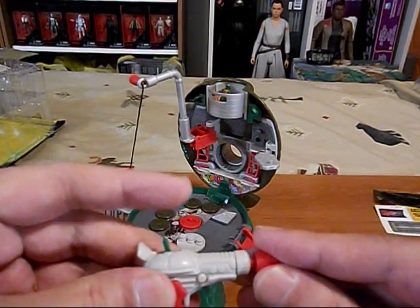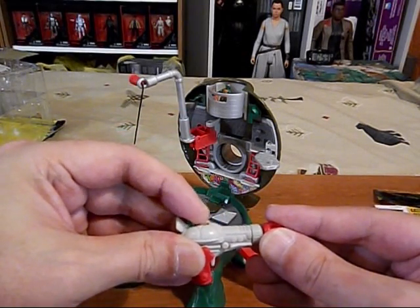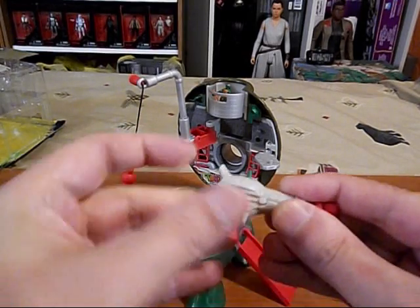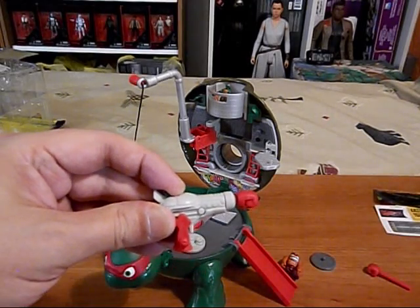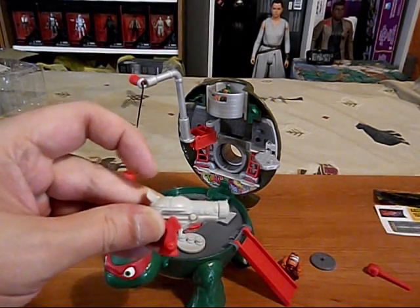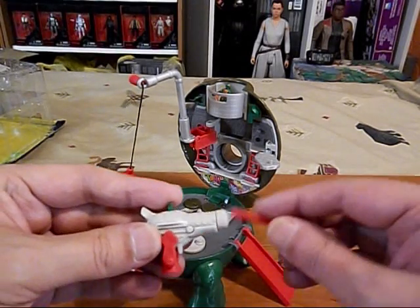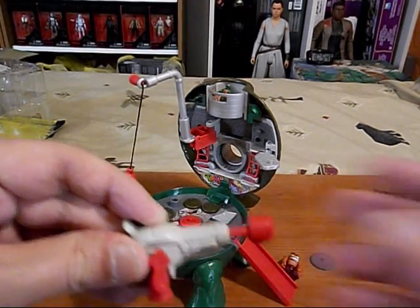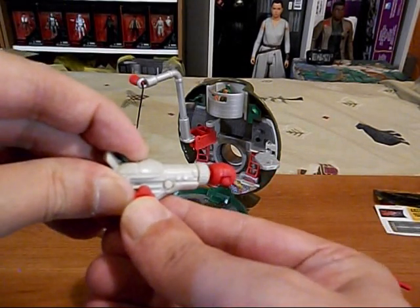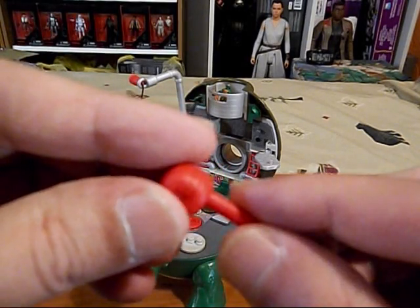So you put it in there. It's manually operated. This goes up and down so you can aim. You gotta push it in there, hold this back, and then boom. And I like this - it's a fist. That's so appropriate for Raph. That's cool.